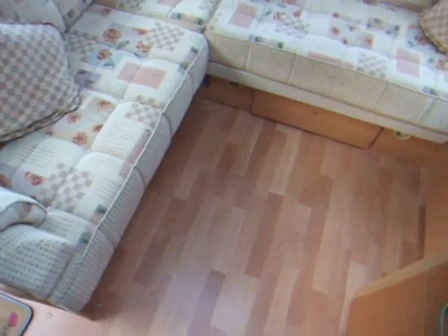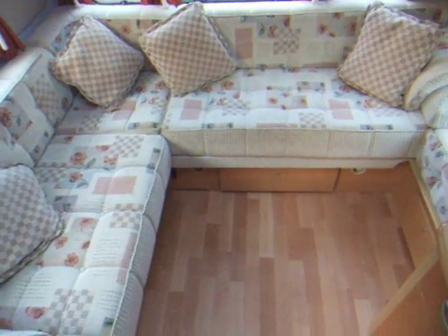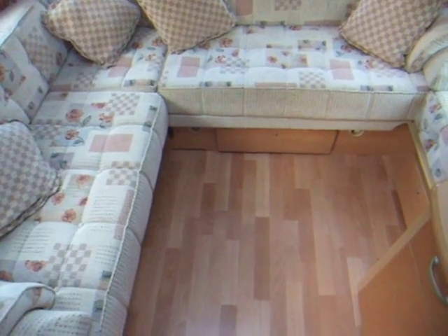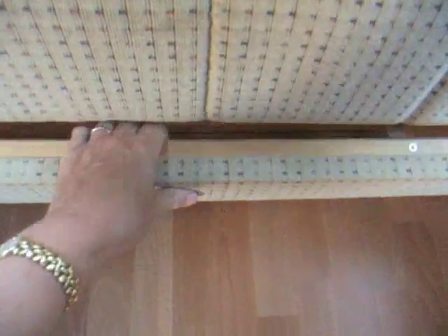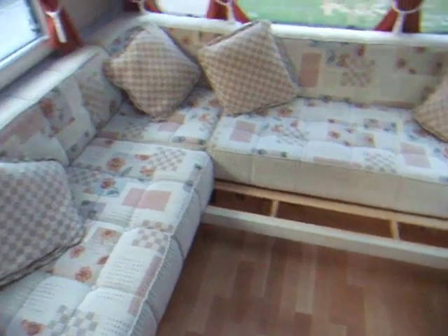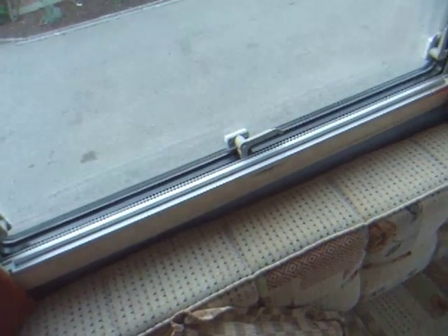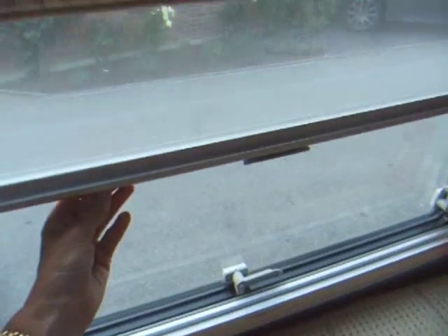We've got the L-shape seating area, and that converts into a double bed. This bit here — this slides out and then the cushions are laid on top to form the bed. Double glazing all the way round, with fly screen.